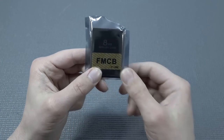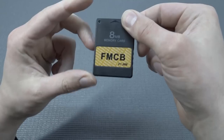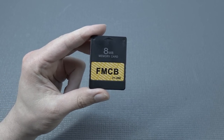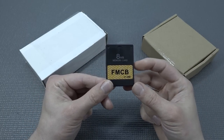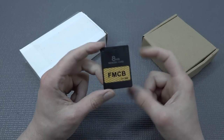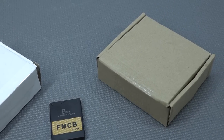Welcome back to the channel. In this video we're going to take a close look at the FreeMCBoot memory card, but this is a complete kit with a 2.5 inch hard drive, 2 terabytes, and also a network adapter. With this kit you don't need to do all the configuring yourself — it's just ready to go.